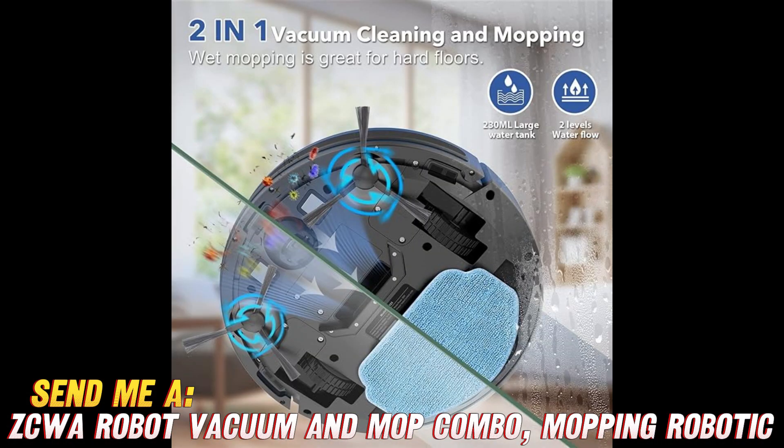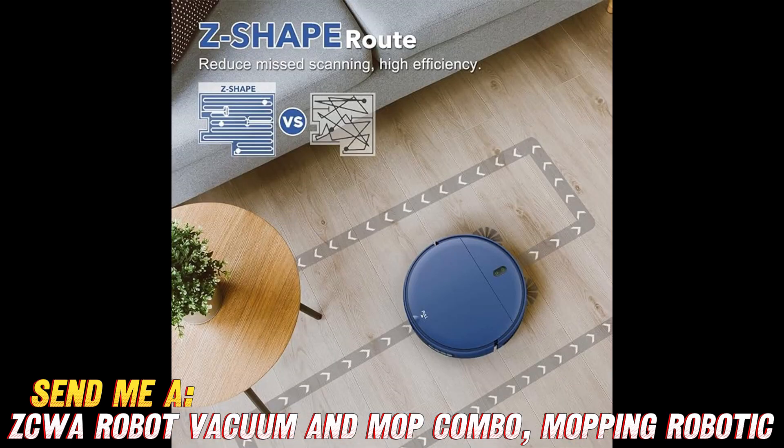So if you want to kick your feet up more often and hate sweeping, this customizable robo-vac and mop makes cleaning floors hands-free and stress-free. Make sure to check for a sweet deal using the link in the video description.